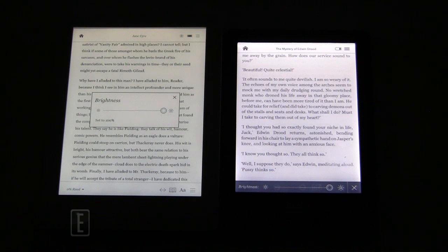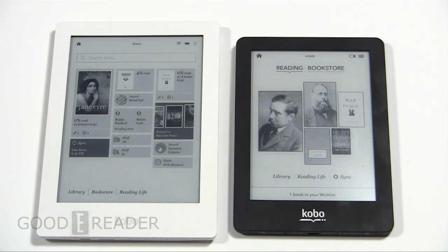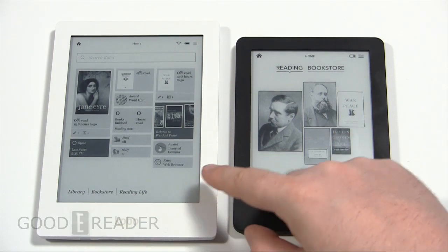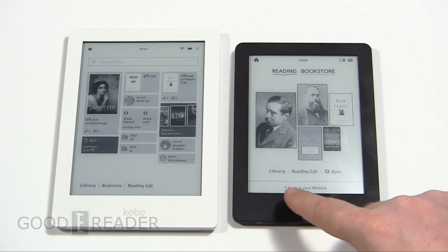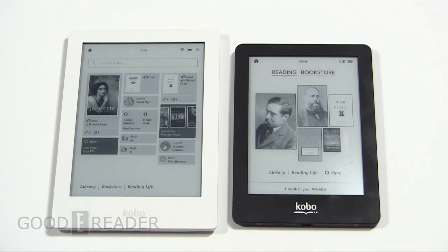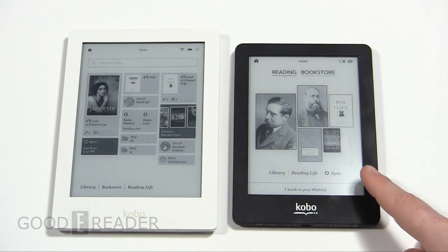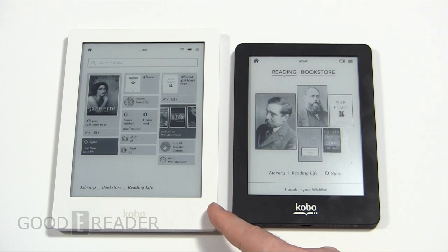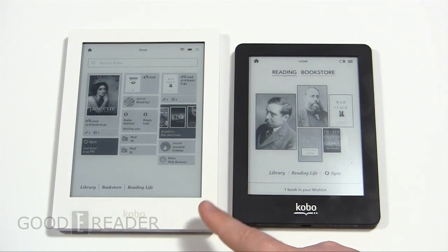Now we'll show you the hardware. The Kobo Glow has a six-inch screen while the Aura HD has a six-point-eight-inch screen, so immediately you can see this is a little bit larger. The resolution is also a huge difference: the Kobo Glow is 1024 by 758, and the Kobo Aura HD has 1440 by 1080 — it actually has a better resolution than most tablets on the market, including the Amazon Kindle Fire HD 7 and the Barnes & Noble Nook HD.